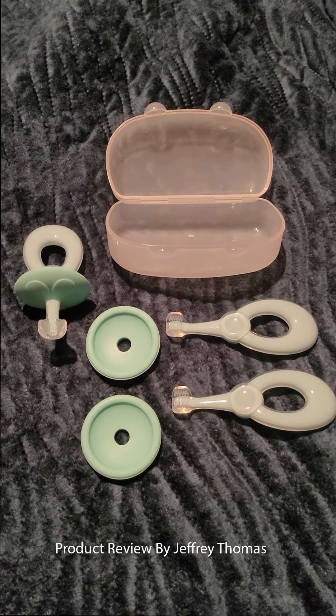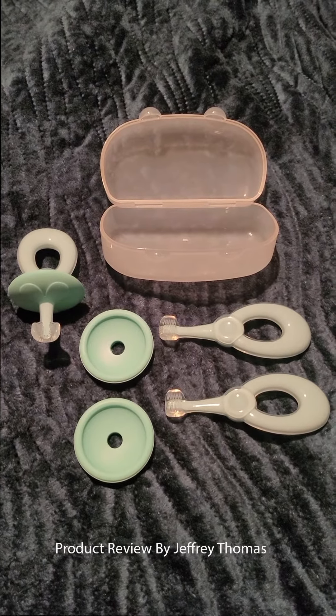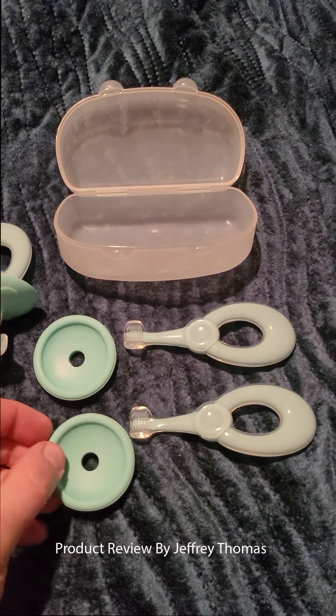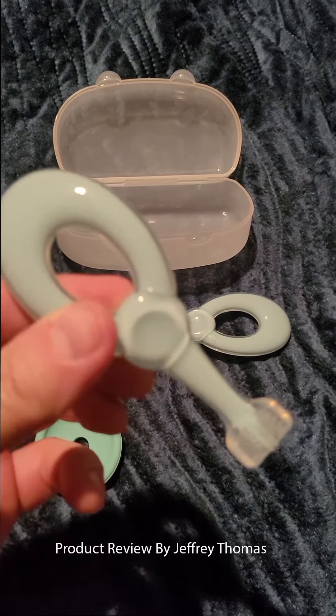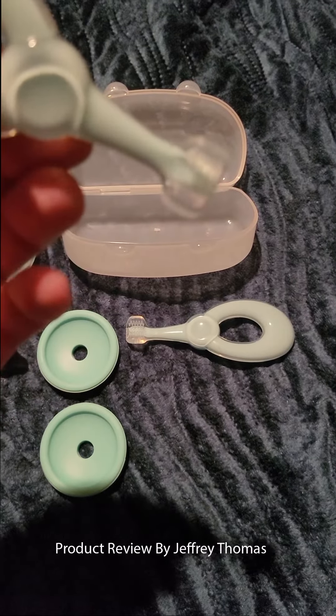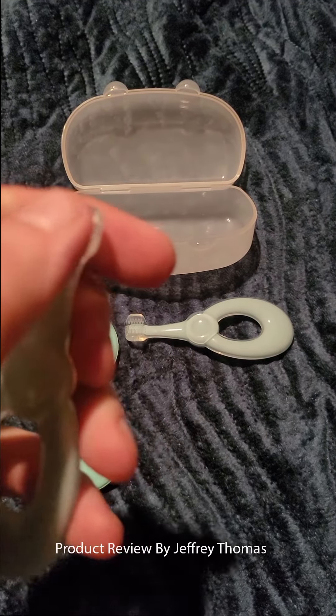It comes with three — they are soft silicone but made to be very sturdy. They come separated like this, which makes for easy cleaning. This is the brush itself; you can see the little bristles that go outside of the gums. They are very, very soft.